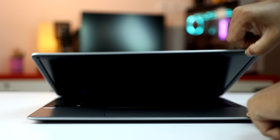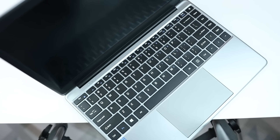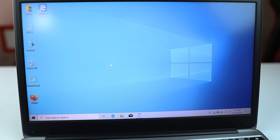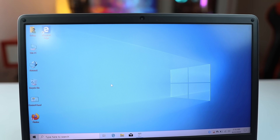The keyboard is a full-sized keyboard with a small touchpad. Looking at the display, the bezel is around 3 to 4 inches on the sides and slightly thinner at top, making the display appear large. Overall, the look is decent.